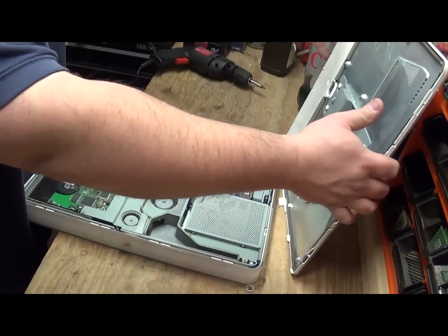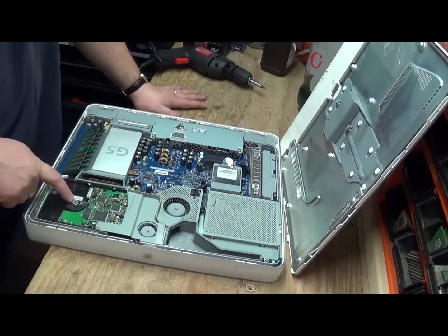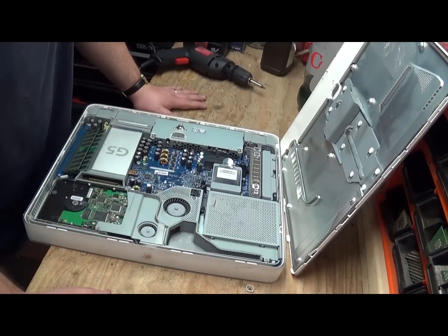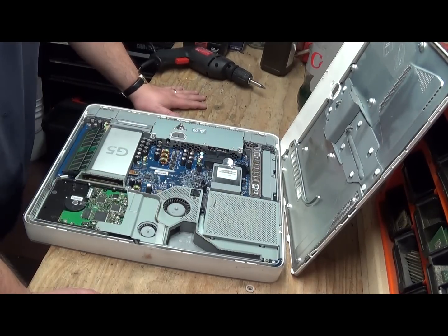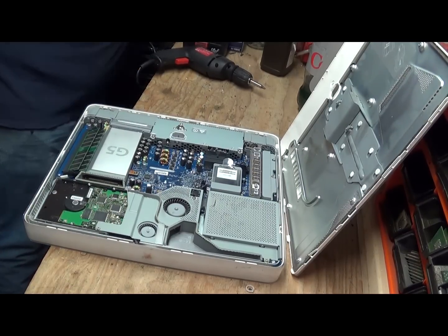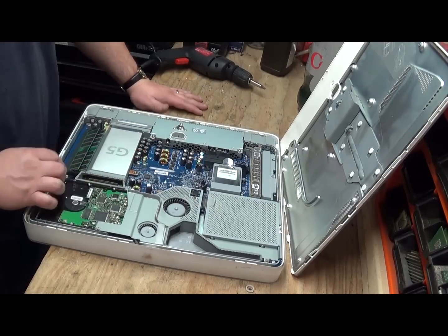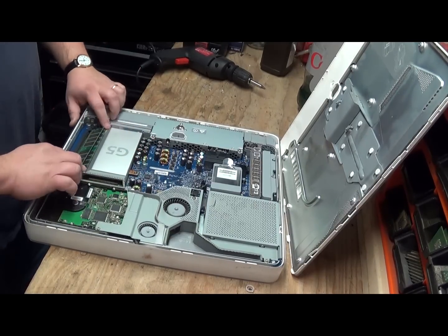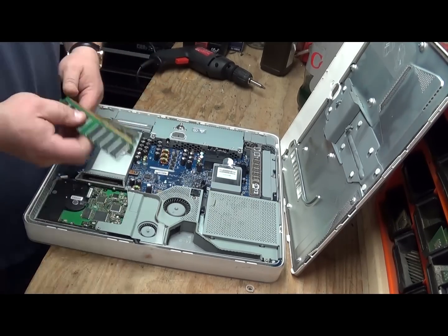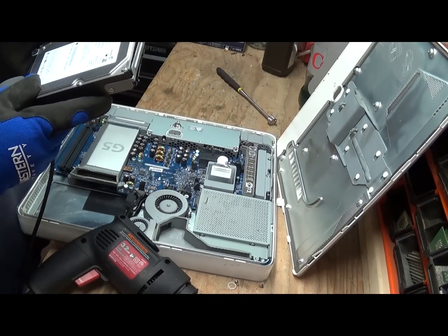Take a look inside here. We've got the hard drive, we've got some RAM chips. Here's the motherboard in there — Apple motherboards are freaking huge.